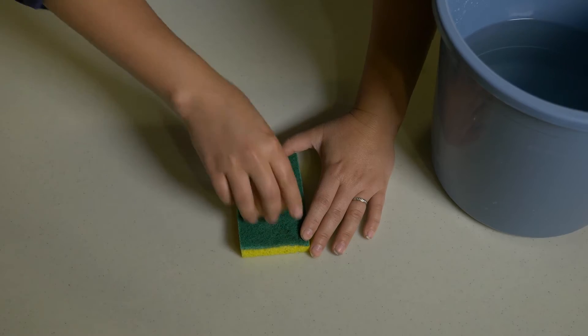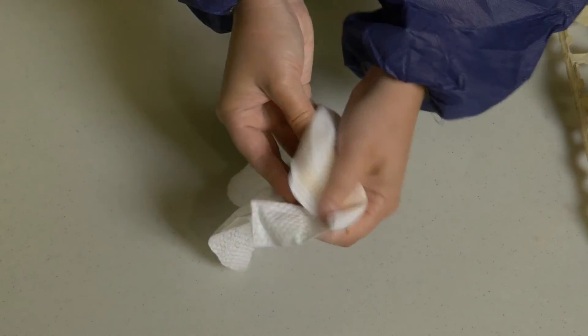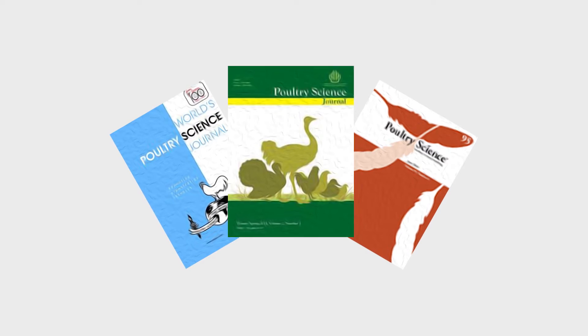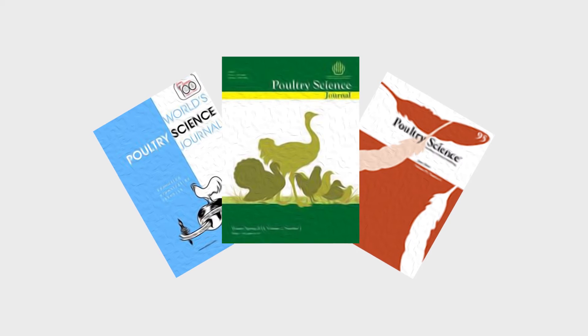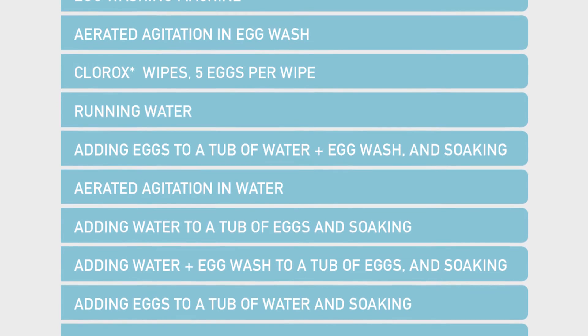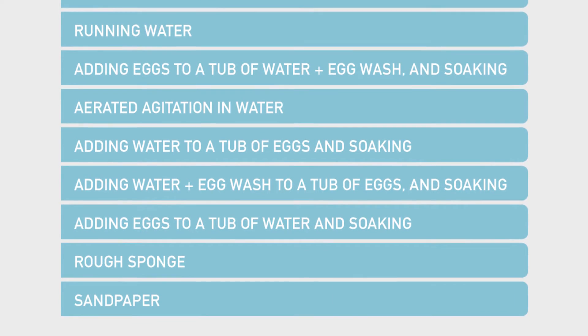There are many ways to clean an egg. To bridge the gap between published research and what was happening on farm, we developed a project to demonstrate effective egg washing methods. We started by reviewing the published research and asked Alberta farmers how they were cleaning their eggs. We identified 11 methods commonly used in Alberta and tested how effectively they reduced microbial load on dirty hatching eggs.